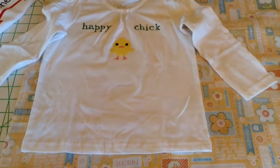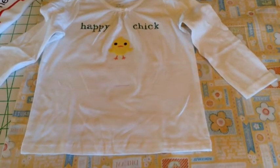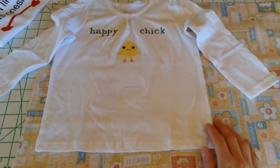Hi, this is Amber with Chief Health Sold Officer, and I'm going to show you today how to take a t-shirt and upcycle it into a dress.